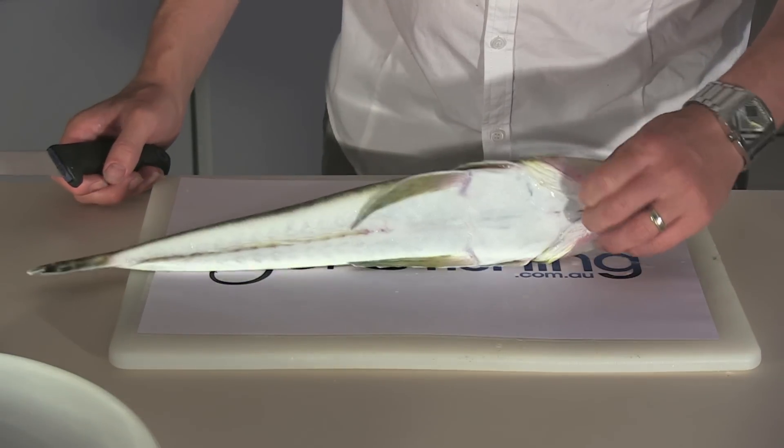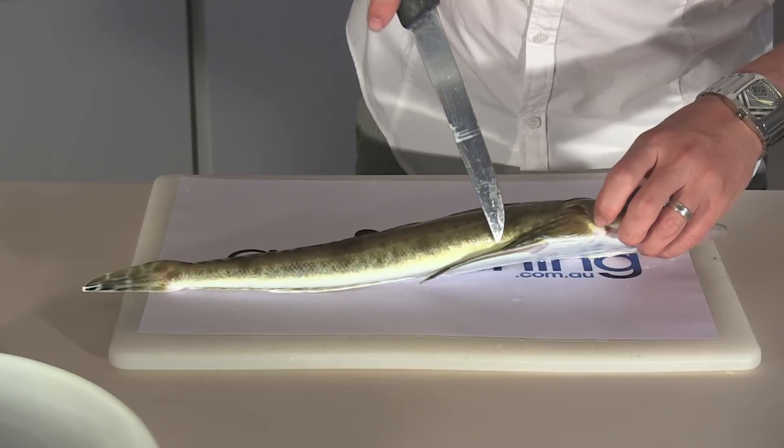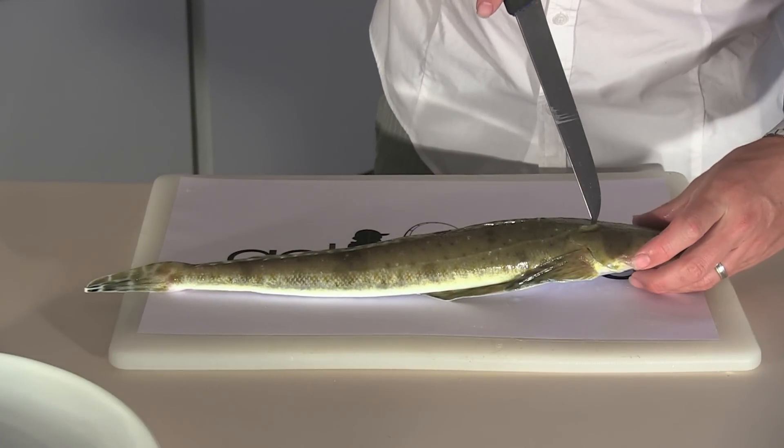Take the front of the fish with your left hand. Your first incision is going to be here, behind the pectoral fin, up towards the base of the skull.